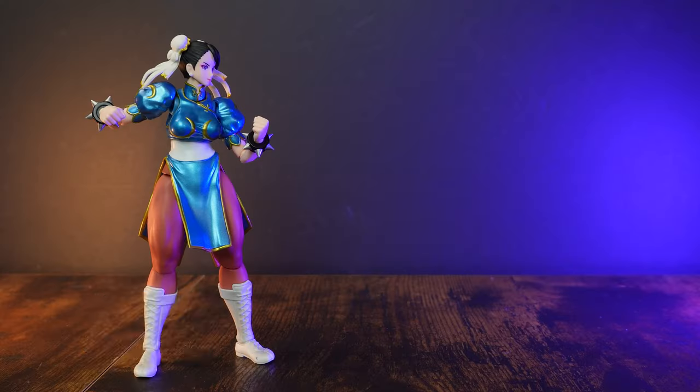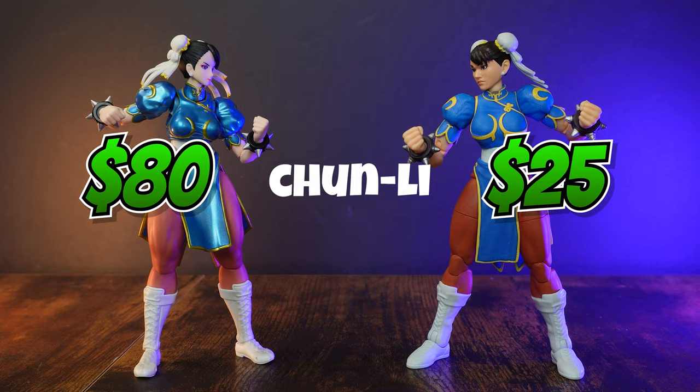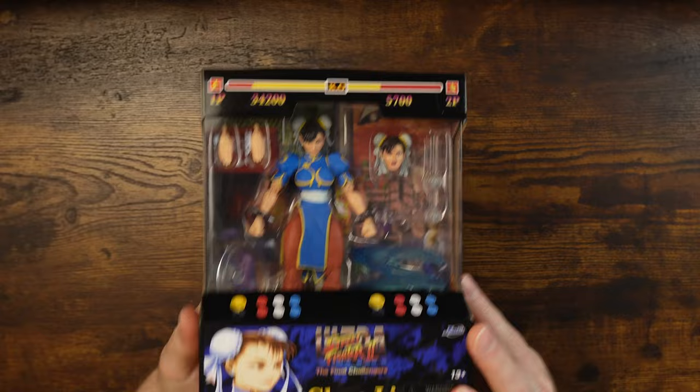Today we find out if $80 for Chun-Li is better than $25 for Chun-Li. Let's take a look at SH Figuarts Street Fighter Chun-Li Outfit 2 versus the Jada Toys one. There are some good and bad things about both, so let's find out which one is really worth your money.